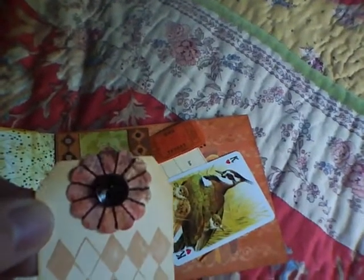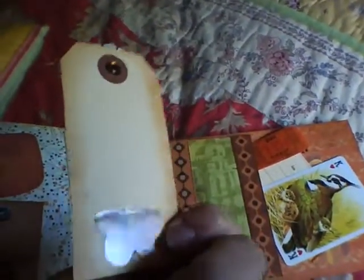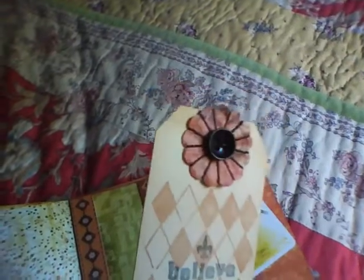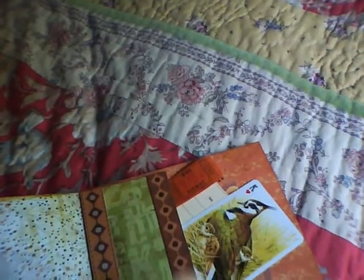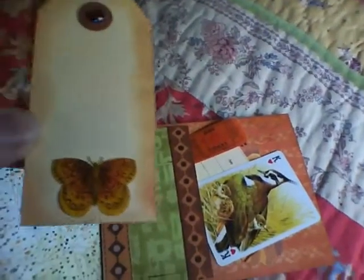Here's the last pocket. I made a tag that says 'believe' and got the flower from the handmade line from K and Company. I really do like them — that was my sweetie. I really like everything in that handmade line; it's just beautiful. It's like a combination of collage and sewing and it's really great. I put a butterfly on the back and a vintage card with a pheasant.